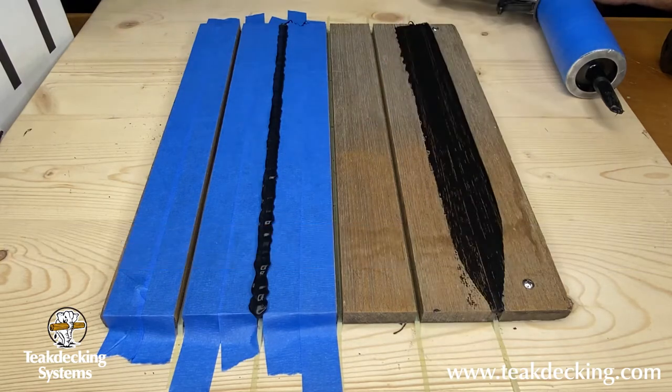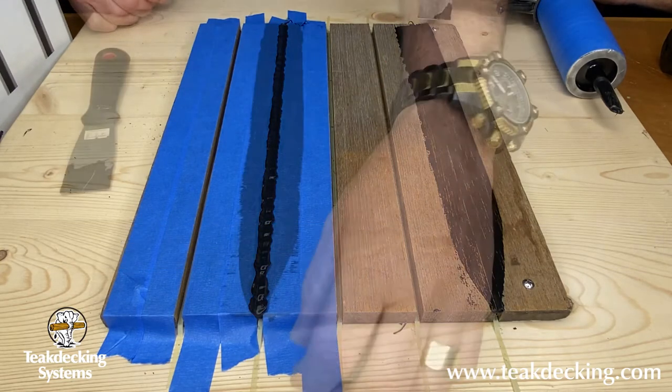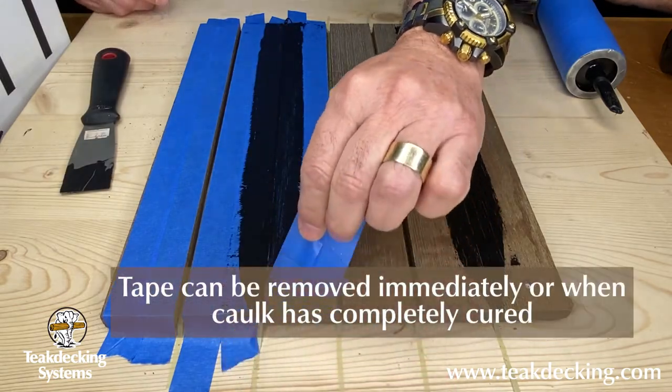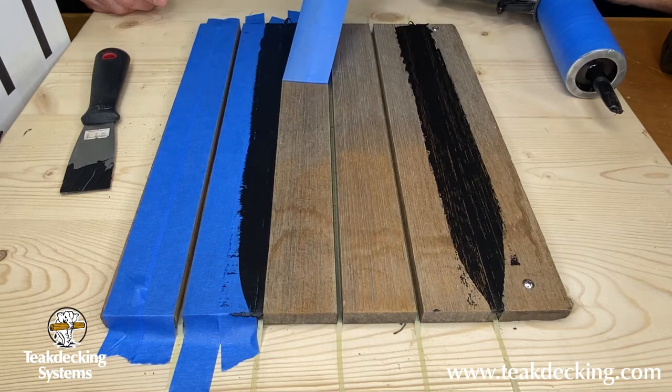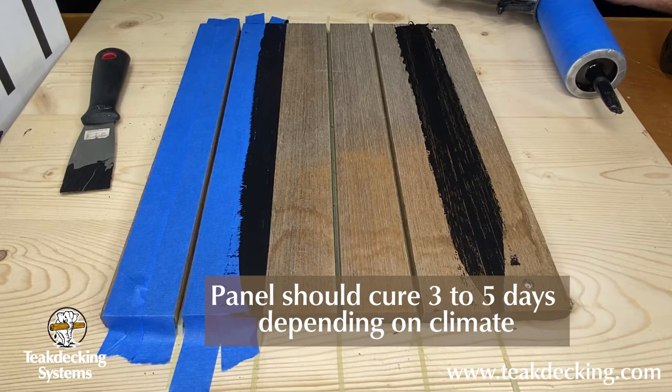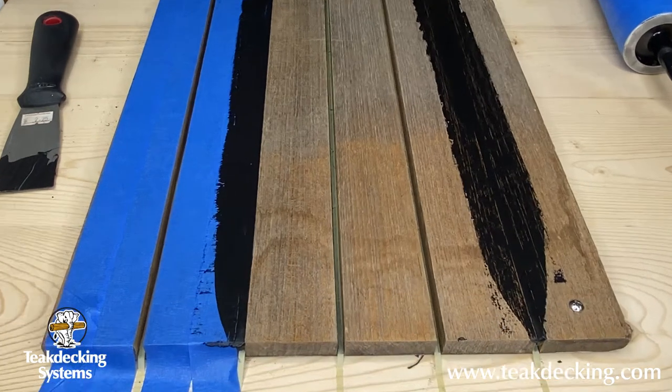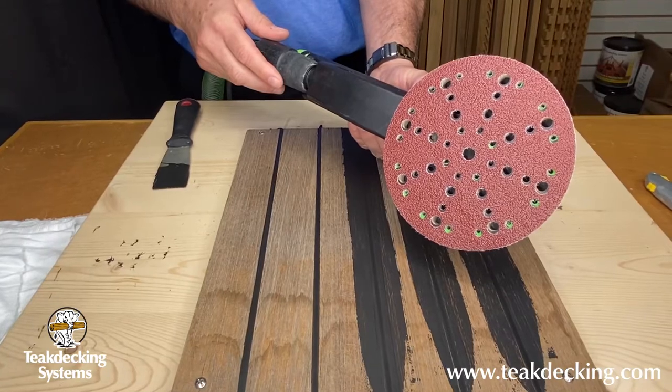For the tape version, you can either remove the tape immediately or wait until the caulking is completely cured. The panel must sit for a period of time — typically three to five days depending on your climate. Sanding any sooner will disrupt the curing process.